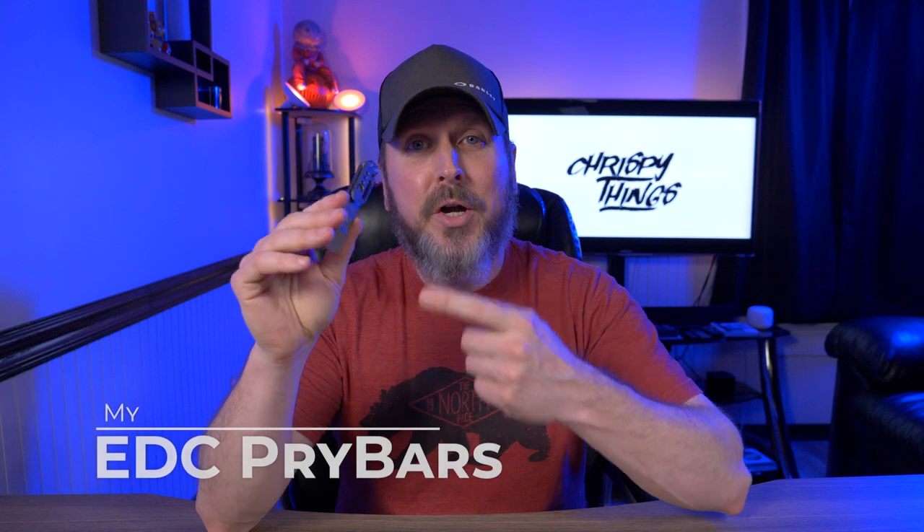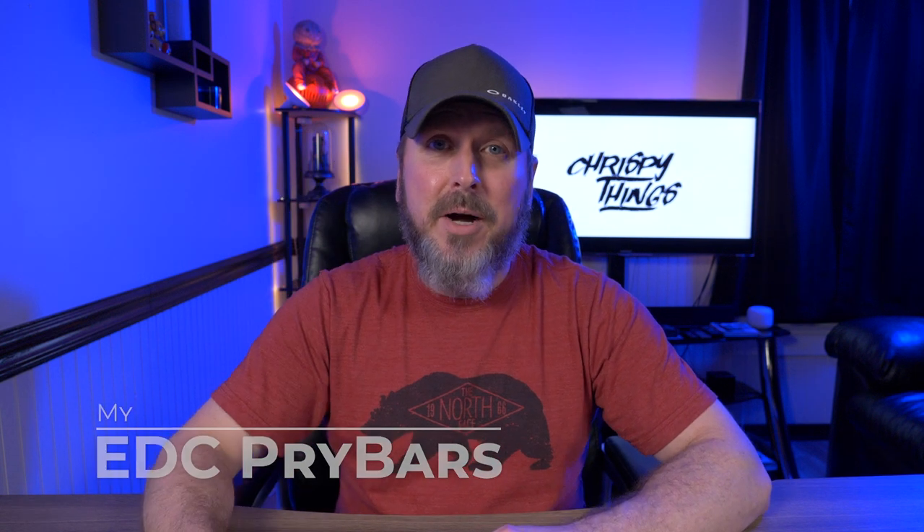Hey guys, welcome back to another video. So after about two and a half years of uploading to this channel, I realized I haven't done an EDC pry bar video yet. I guess we're talking about EDC pry bars — let's check them out.